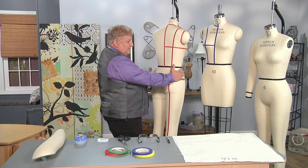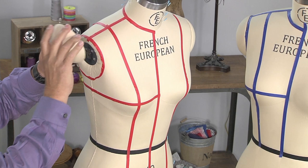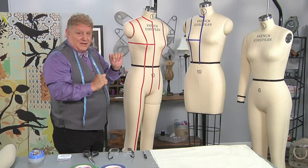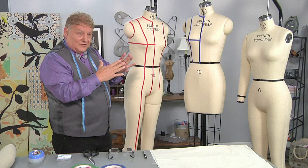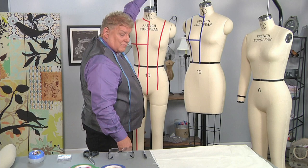We've done the fronts, the backs, and also the back of the form. On the forms, we've also gone around the arm — we followed the arm caps on the form to give a perfect armhole when we're draping. The arm cap is there to illustrate how, when we're draping with the muslin, to get that perfect armhole for your drape.